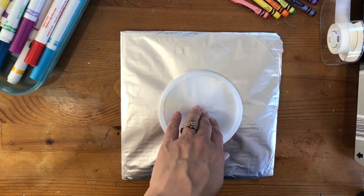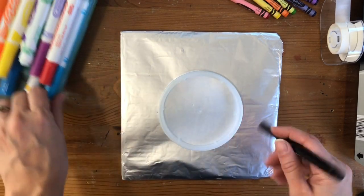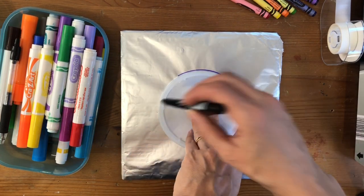Get something to draw a circle with — I'm using the lid of something — and I'm just going to use a Sharpie, a permanent marker, to draw my circle so that I can see it.